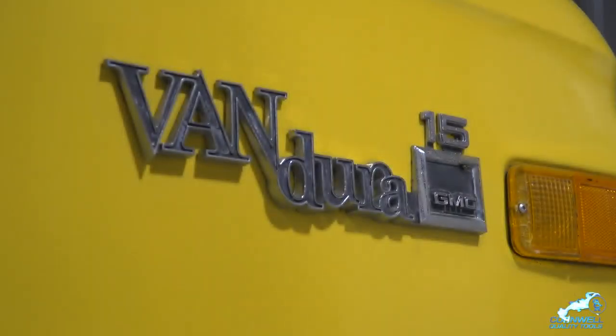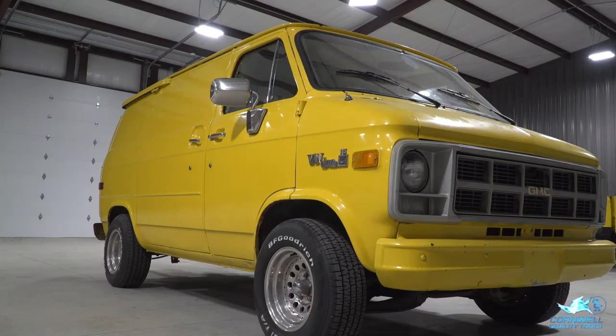As you can see, the problem is this one hasn't been completely finished out. You've got a decent interior but none of the gauges work. None of the electrical is hooked up. Stop looking at the van.